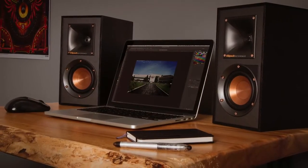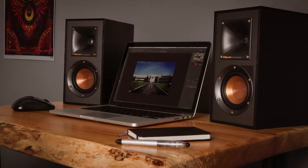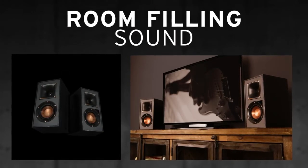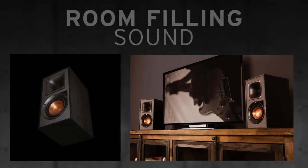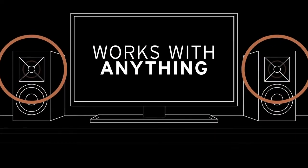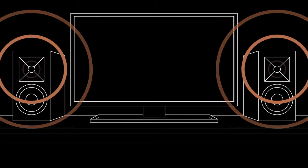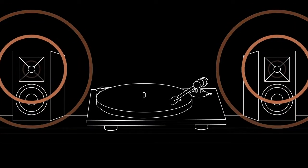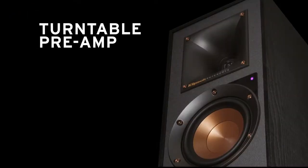Ready for a modern look and incredible audio? Klipsch Reference Powered speakers deliver room-filling sound with a minimal amount of gear, and they'll work with virtually anything — TVs, computers, phones, tablets, turntables, you name it.